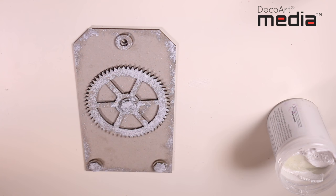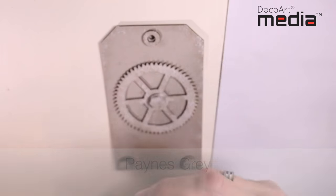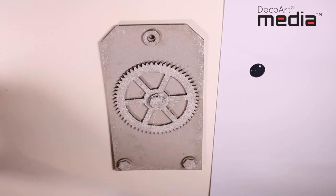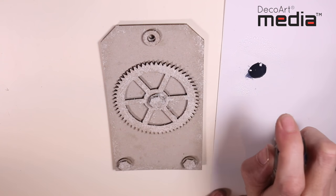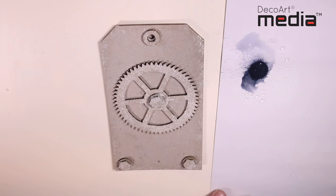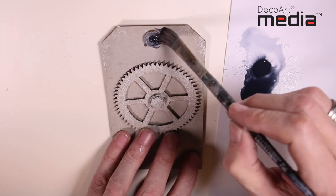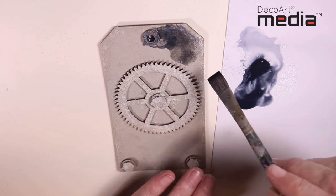I'm now going to allow this to dry. Next, I'm going to use Payne's Grey to apply dark and light tones of the colour all over the tag. I'm going to add a little bit of water to the colour just to make a slight wash — not too much water — and make sure you use clean water. I'm now going to wash this all over the tag and you'll see the light and dark tones that I'm getting.